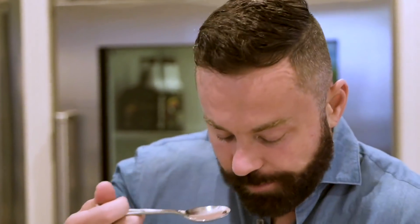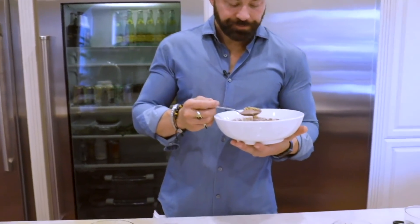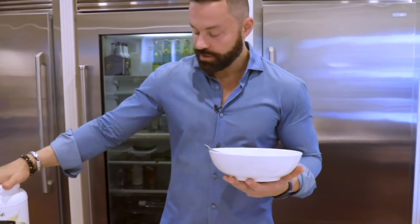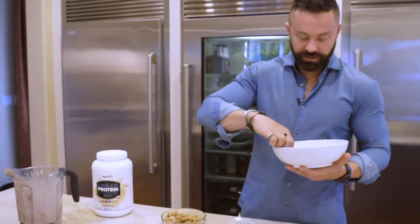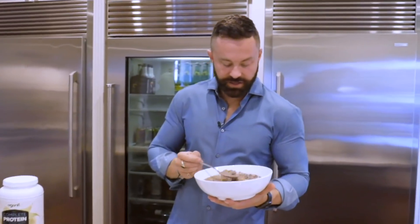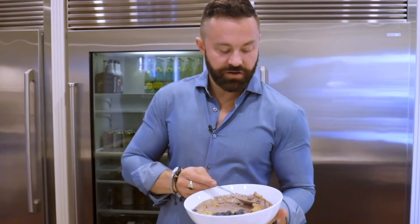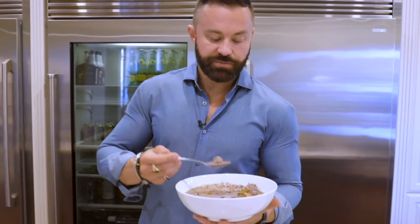Let's try it out. Mmm, mmm! It's not too sweet, but you do get sweet notes from the monk fruit that's actually in the protein it's sweetened with, and a little bit in the acai. And then you get the bitter from the cacao and the crunch from the granola. So you're really covering a whole spectrum of taste profiles, which I like. Try it out, let me know what you think. I'm Drew Canole. Remember, we're in this together, and I'll see you soon.